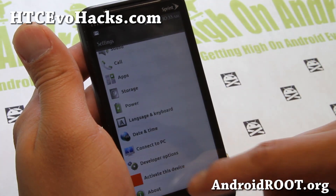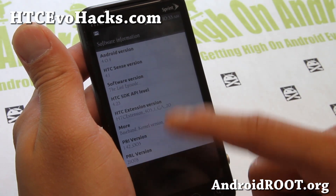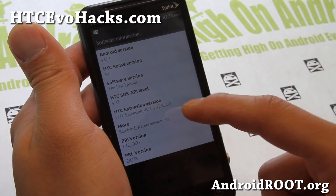This is based off Android 4.0.4, Sense 4.1 — that's what I meant.